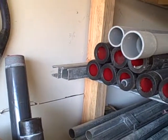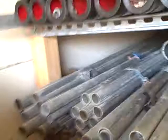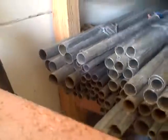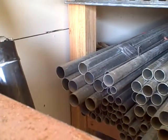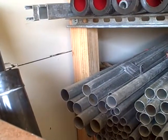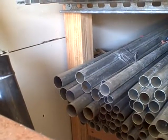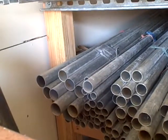Seven sticks of two-inch over here. We have inch-and-a-quarter and inch-and-a-quarter — three sticks. Inch-and-a-half — two sticks.